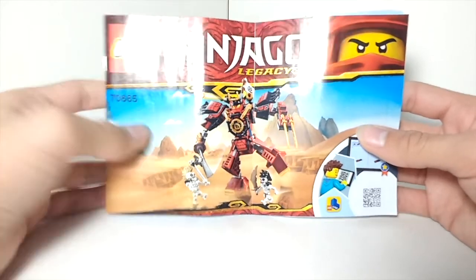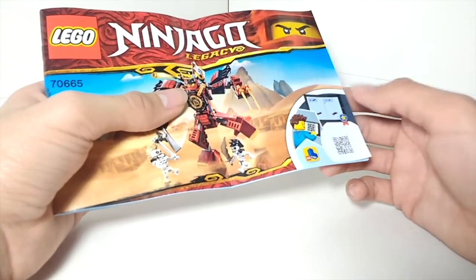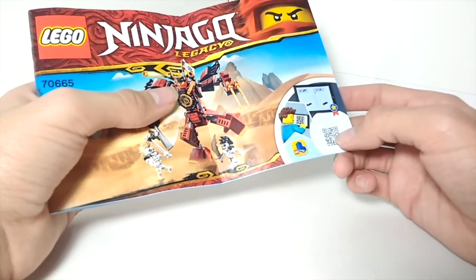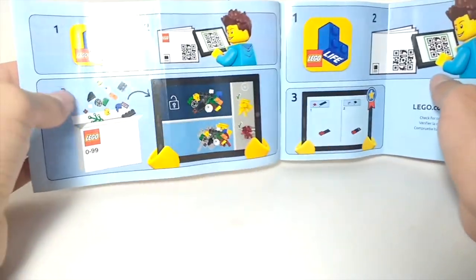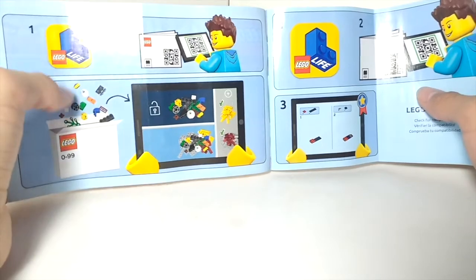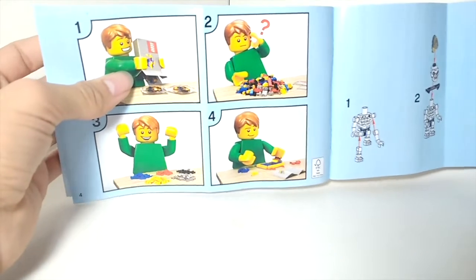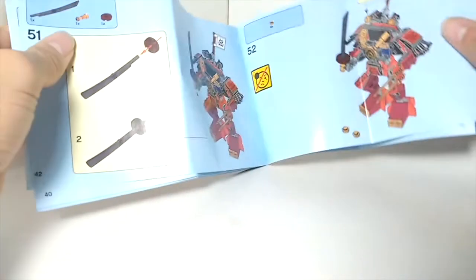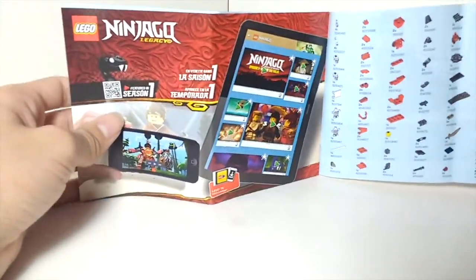Here is the instruction manual for this set. On the front it's the same as the box, except it's got this thing in the corner which a lot of 2019 sets have — I believe it allows you to get the instructions online, which is pretty good. There's some Lego Life content inside, which is new. Then we've got the stuff we're used to: organize your pieces, then instructions, and they show some play features. Then there's a list of pieces and a little thing for Ninjago.com. That's pretty much it for the instructions.